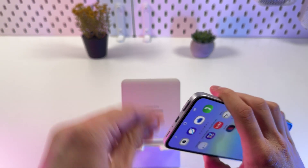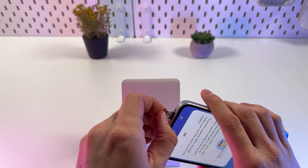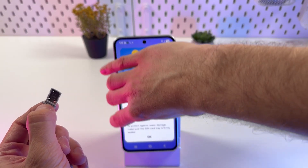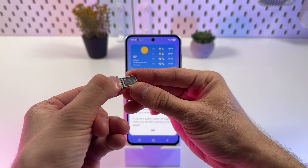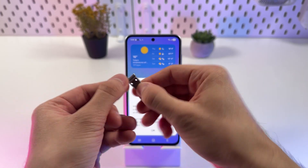Now let's insert our SIM ejection tool and grab our SIM tray. Here is a place for SIM 1 — it's marked — and here is a place for SIM 2.